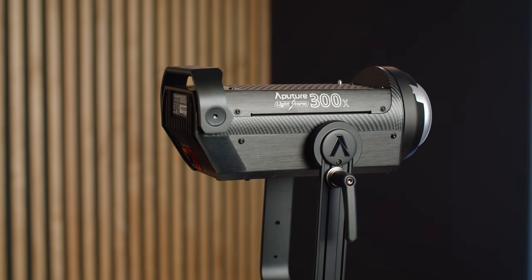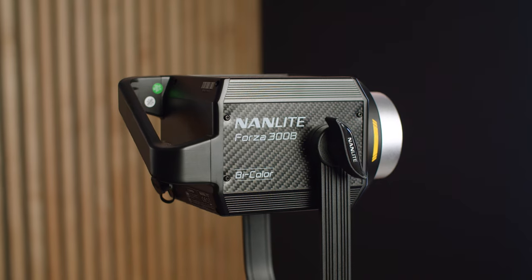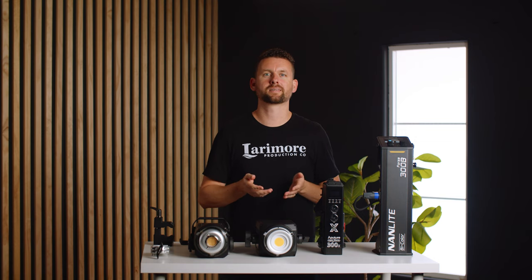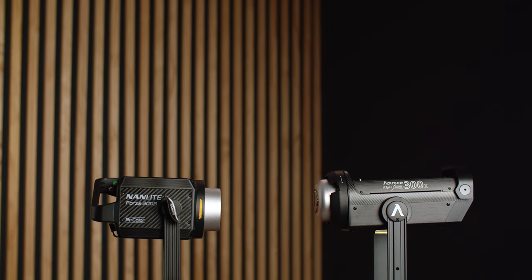We recently bought the Aputure 300x bicolor light and the Nanlite Forza 300 bicolor light. We bought them at the same time, and the main reason I got the Nanlite was because I just wanted to save some money. But I wanted to see — and hopefully help you guys figure out — is saving money actually worth it to take a product that maybe isn't as good.